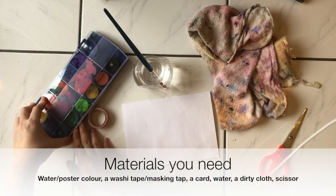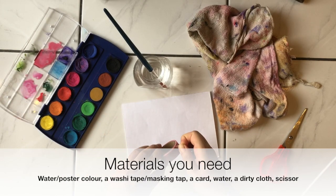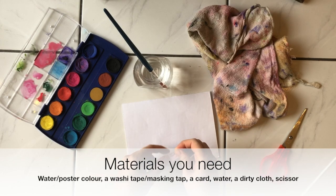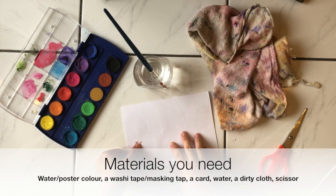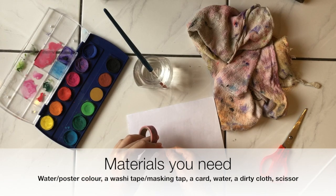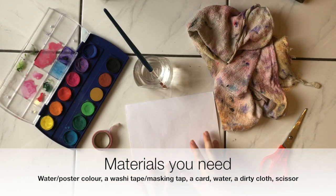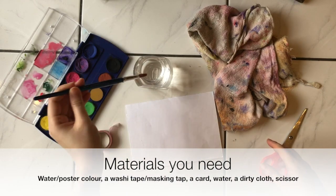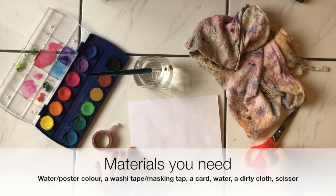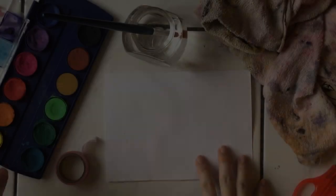Before we write the letter, we're going to decorate first. All you need is watercolor paints or any paints you have, tape — it can be washi tape or masking tape, any kind of tape — just make sure that when you stick it, you can take it out and it won't tear your paper. You'll also need your art block paper or card, water, a brush, a dirty cloth, and scissors.